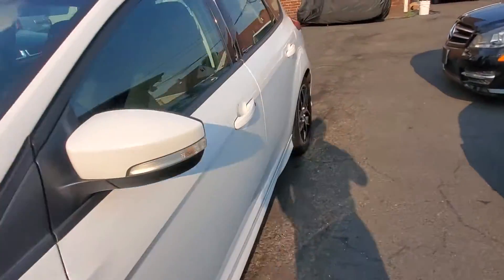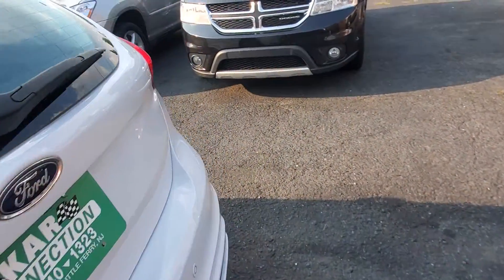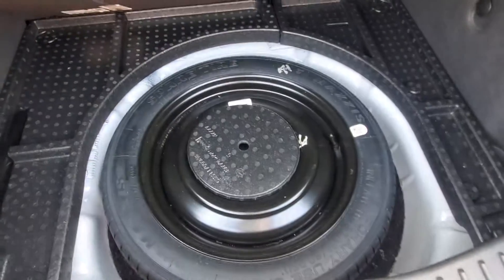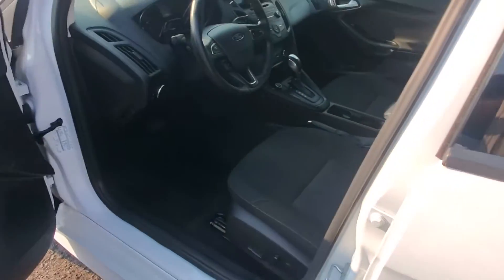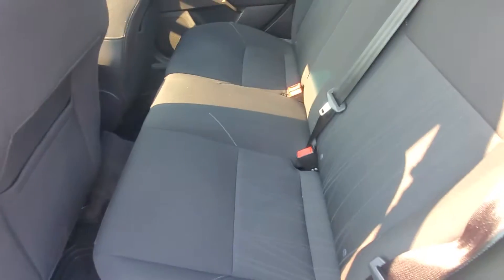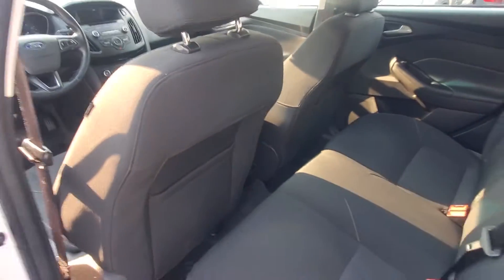Let's pop the hatch. The hatch is in very good shape. Here's your spare tire. There's your rear seat, in very good shape. Here's the back of the seats, in very good condition.